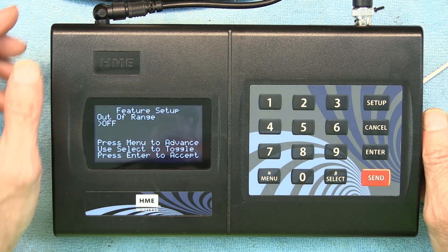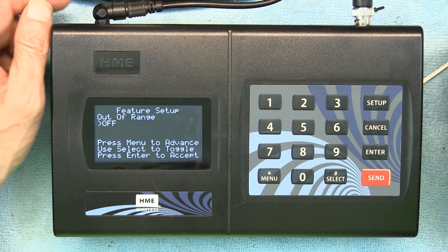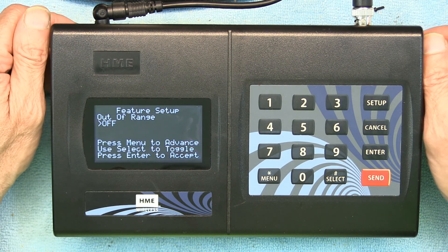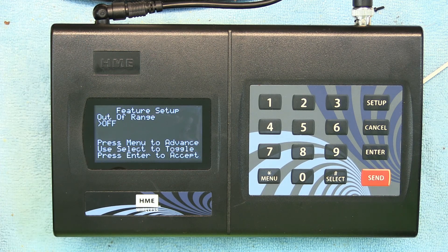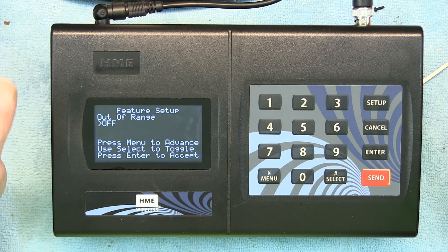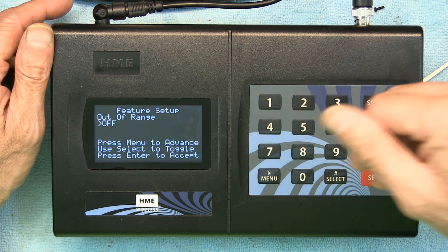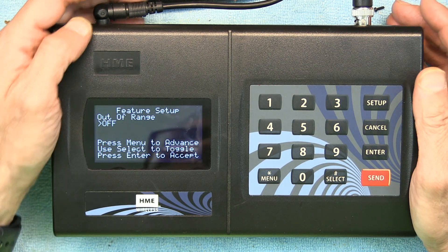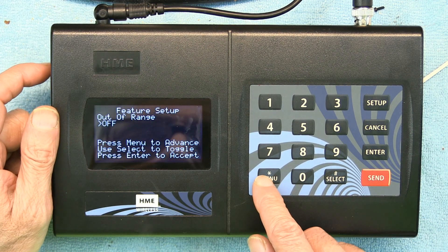Setting Out-of-Range to On is very useful. If a guest sees the restaurant is too busy and decides to leave but forgets to return the pager, once they sit in their car the pager will beep to let them know it's out of range. They'll realize they forgot to return the pager, come back inside, and hand it to the front desk.